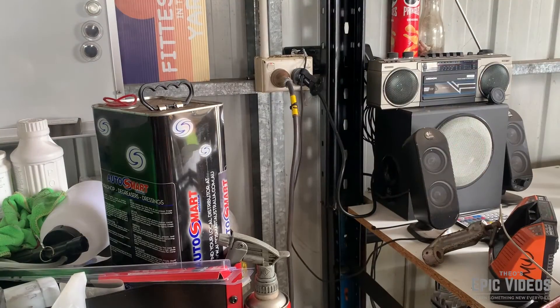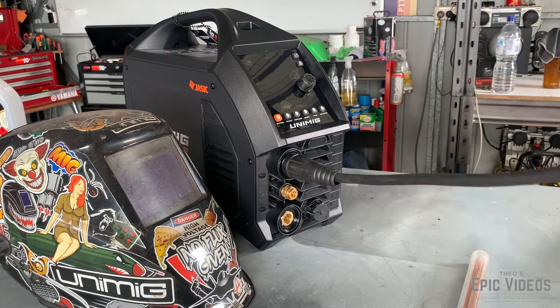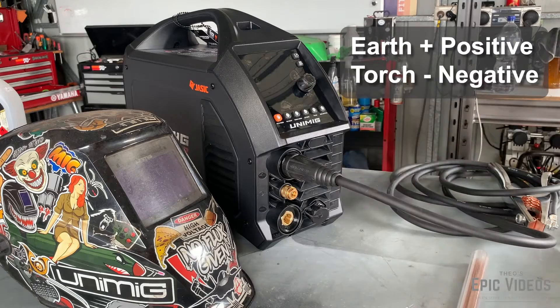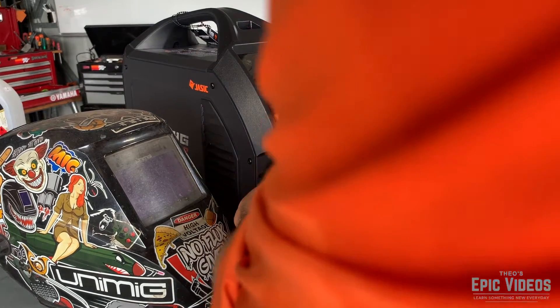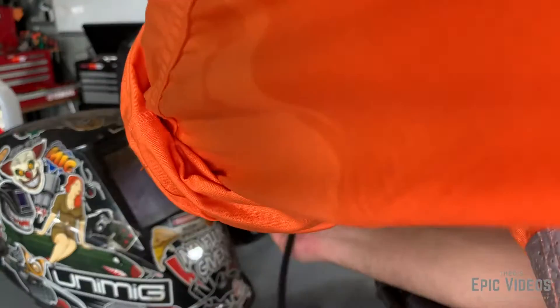Now this welder is 10 amps so I didn't need this extension cord, I just needed a little bit of extra room between the bench and the welder. Now I'm going to attach the earth cable to the positive terminal and the torch to the negative terminal. The quick fit gas connectors are a little bit fiddly, but they do eventually pop in.